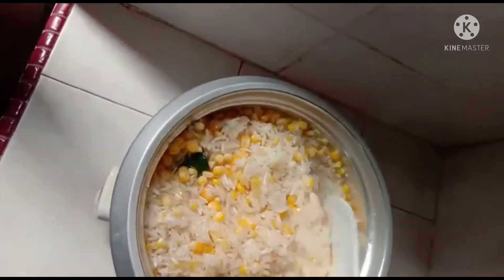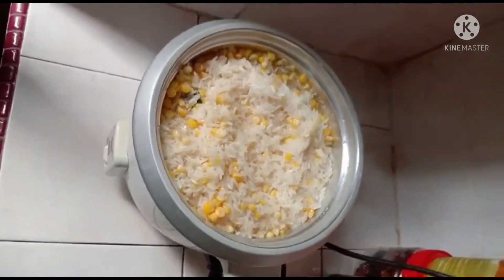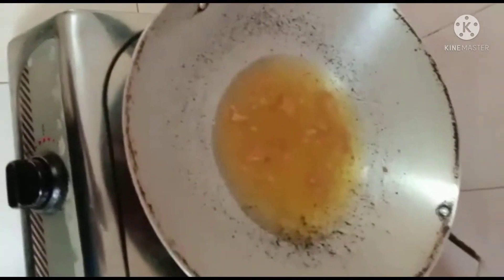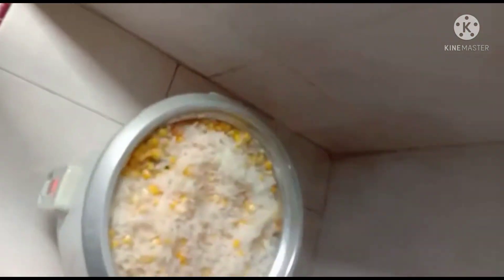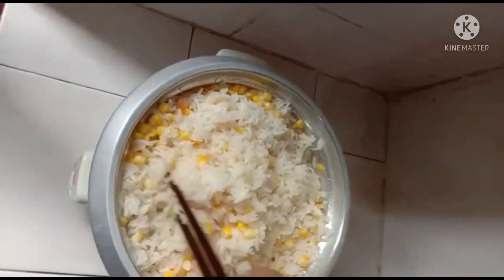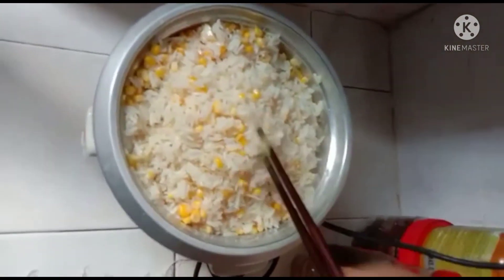Nasi jagung kita hasil dia macam ni, tapi masih masak lagi. Ayam kita dah masak, dia punya warna cantik. Nasi kita dah masak. Nasi jagung dah masak.